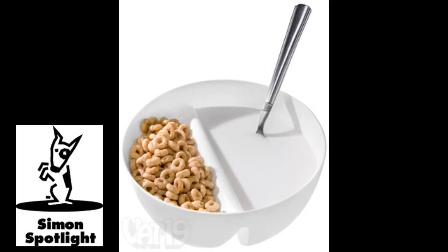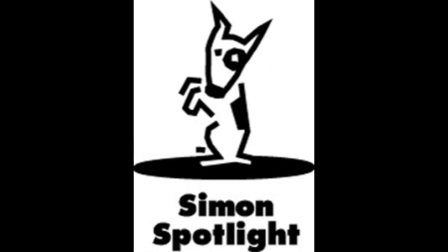Enjoy always crunchy cereal with the Just Crunch bowl. Buy it now at Vat19.com.